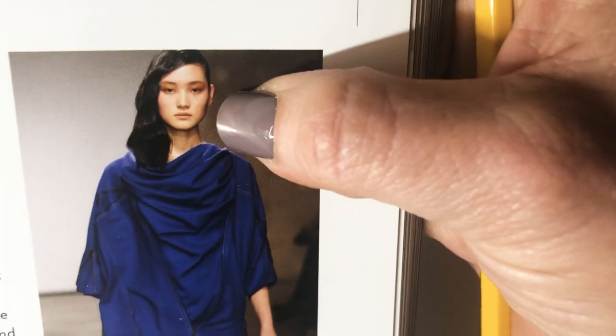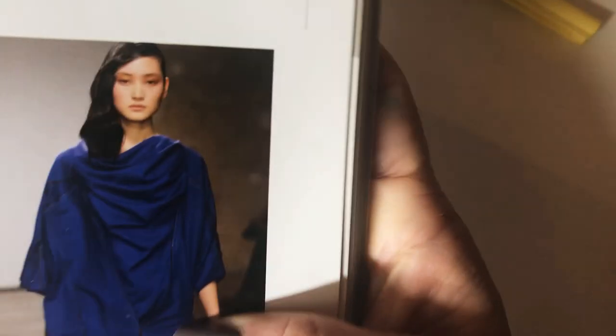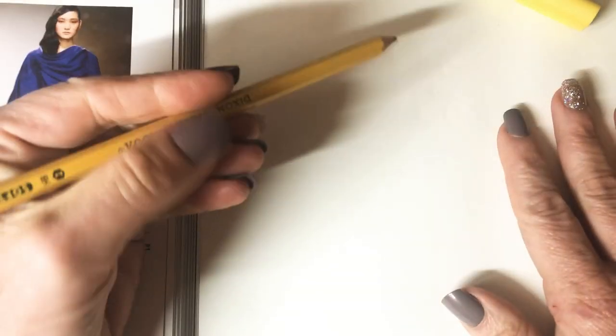Here we have straight shiny hair, maybe slightly wavy. I want you to sketch from photos — digital, magazine, or book. What I do want you to be careful of is to try to use photos that aren't cropped. You see how this one's kind of cut off? Better to use an image where the hair is completely intact. For starters, I want you to use something that's looking straight at you, not angled, and not cropped. Ideally the top of her head won't be cut off, but I'm going to use this one anyway.